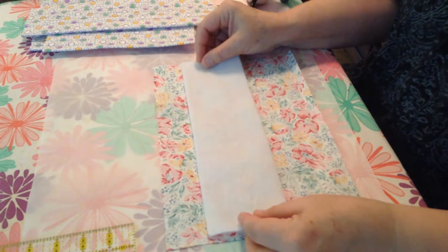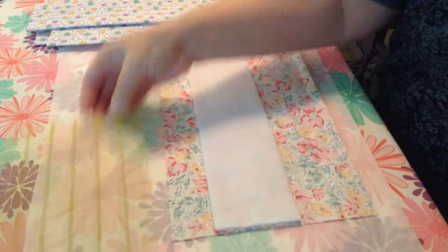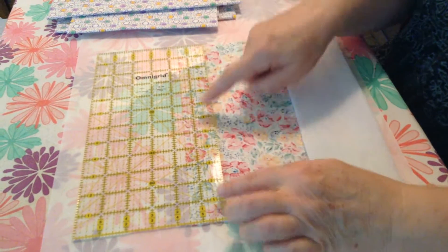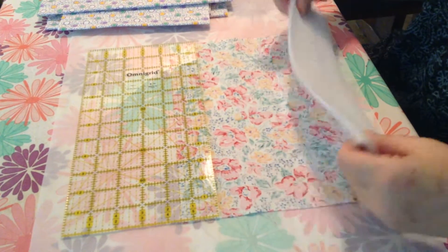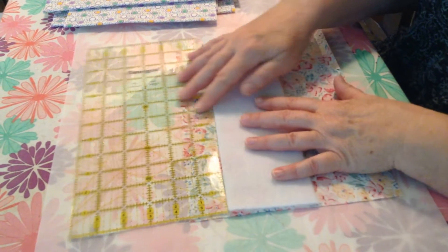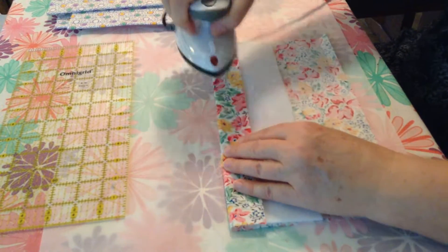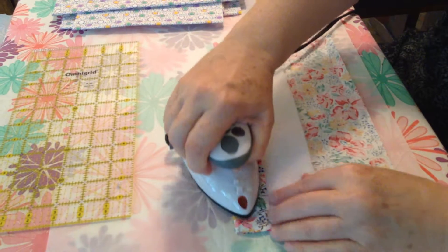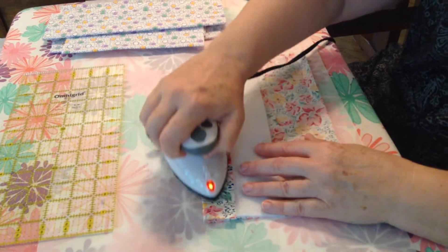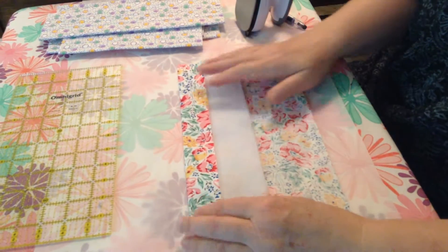You want to place your interfacing one and a half inches from the top. To make that easy, place a ruler on the top of your fabric so that the one and a half inch line is on the top of the fabric. Take your interfacing, place it against the bottom end of the ruler, slide the ruler away, fold the fabric over, and iron. You want to iron with a hot steam iron, and because you are working with fusibles, it is good to have an iron with a Teflon sole plate so that you can wipe the fusible away if you need to.